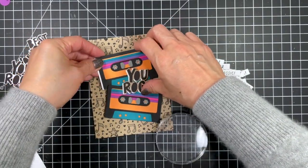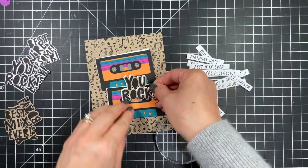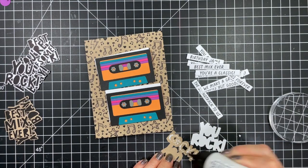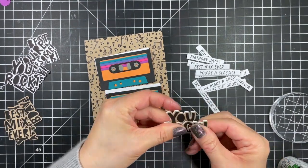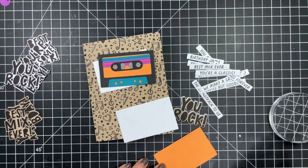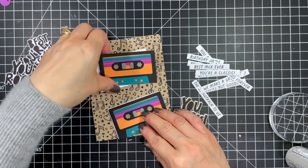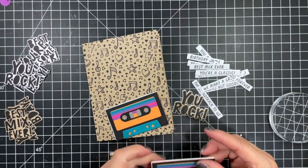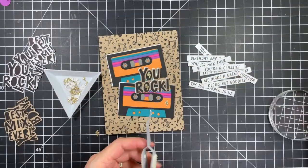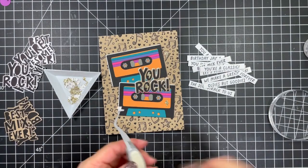Now it's time to assemble my cards. The first one has the stamped mix master background on a toffee card base. I'm going to use the darker cassette tapes on this one with a coordinating sentiment cut from toffee cardstock. I want the elements to pop more against the background, so I die cut shadows from sugar cube cardstock, attach those to the backs of each element, and then attach all elements to the card base. To finish I add several gold glitter lightning rods and my first card is done.